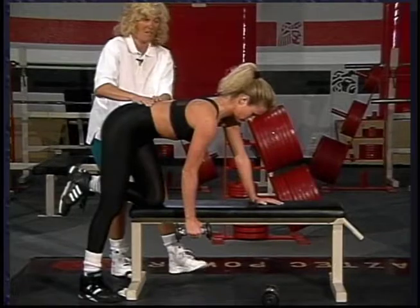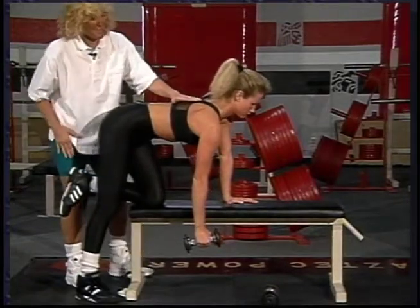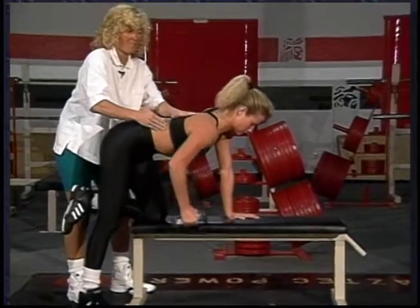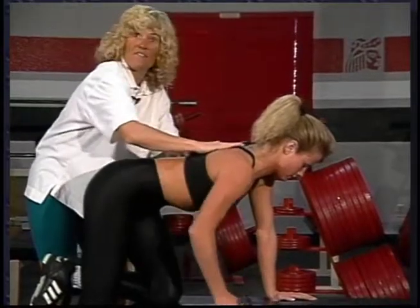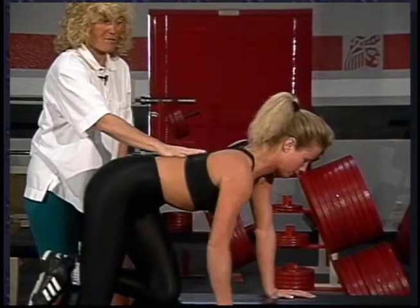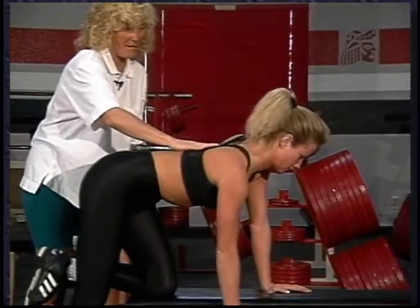She won't use this area at all. Get nice and square, head in line with the spine, and just pull the elbow high up beyond the midline of the body and lower slowly. You'll get the posterior shoulder, the lat muscle, the bicep muscle, and some rhomboid action here. Remember that the amount you do on your right arm, you also want to do on the left arm to keep your body in balance.